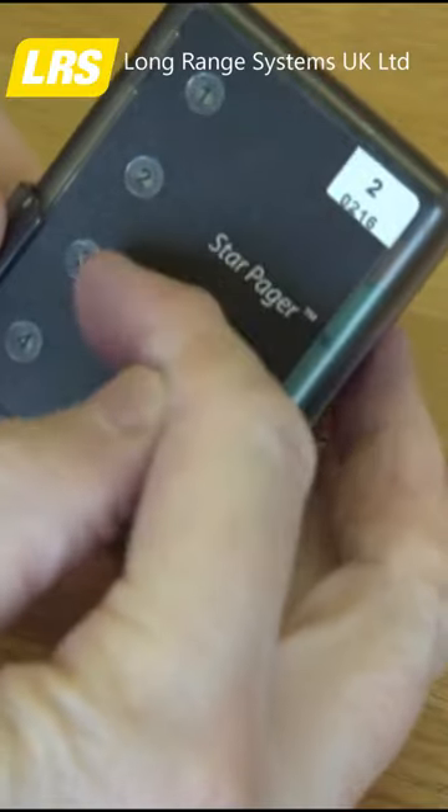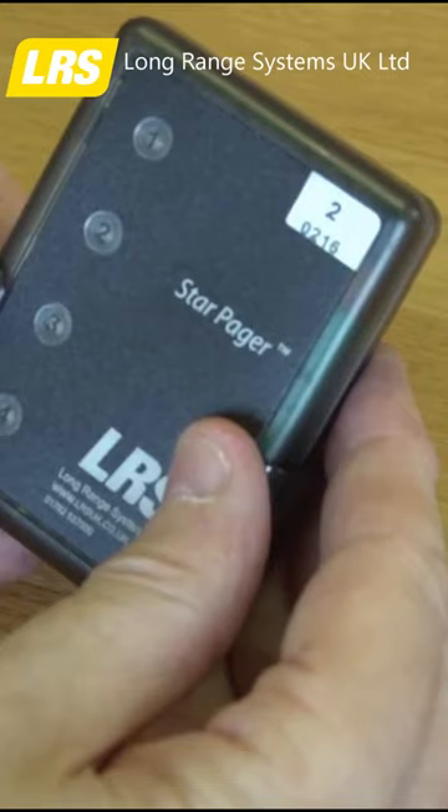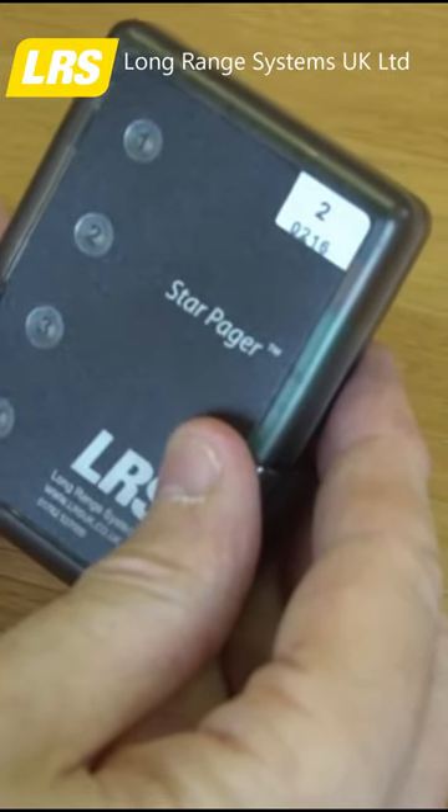Now if you notice, we've got 4 LEDs on the front of the unit. So we're able to send individual messages to staff by this pager — a unique LRS feature.